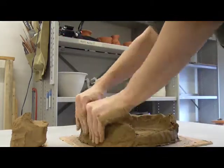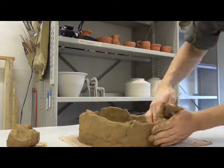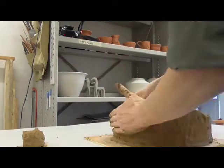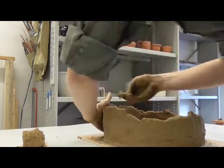After applying several coils to the work, she smooths and evens the wall thicknesses. This action hides the seams between separate coils, makes the walls more uniform, and also allows her to correct the overall shape of the work.